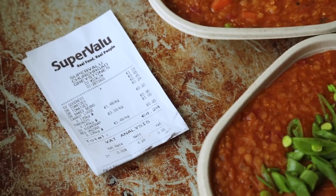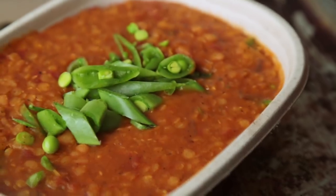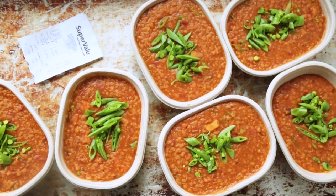Yo dudes! Welcome to 1 Euro Dinners! So I went to the supermarket earlier, I spent €4.24, and I've got enough food for 6 meals. We're gonna cook a simple lentil dhal — just to show that healthy food can be quick, easy, tasty, and cheap.